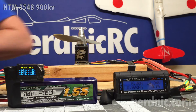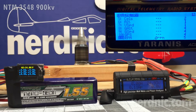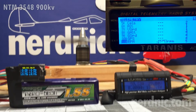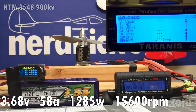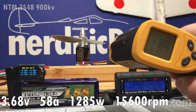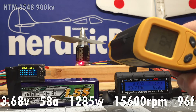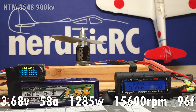This thing performed really well. The battery held up alright at 3.68 volts per cell, and that's about what you'd expect out of a performance setup. We ran 58 amps and 1285 watts at full throttle, which put us at about 15,600 RPMs. Now for a motor rated at 55 amps, this is about right.